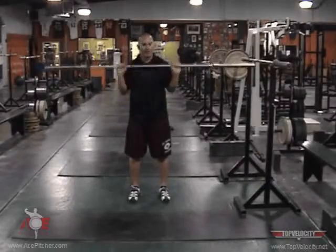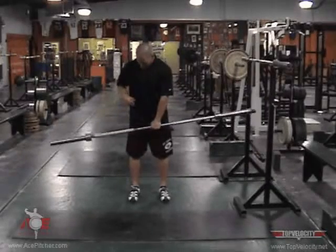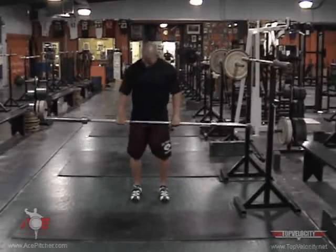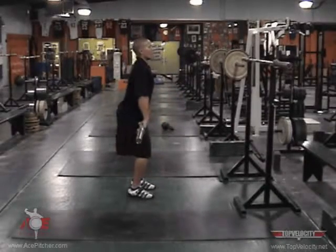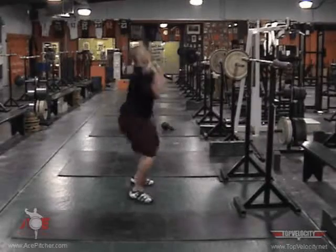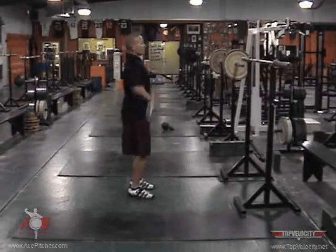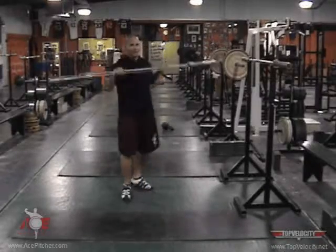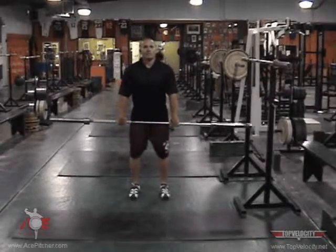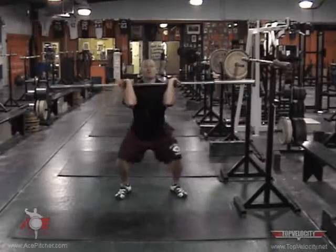We start here hip width. Hip width to shoulder width — start hip width. Curl under the bar. Moving right here — up, catch. Shrug, pull, catch. From the front, elbows out. Shrug, pull, shift, and catch.